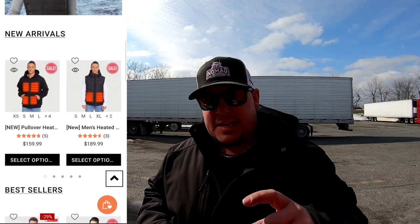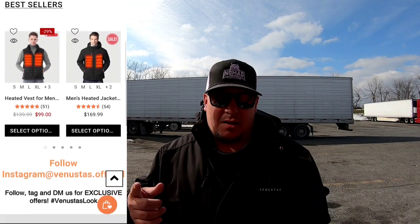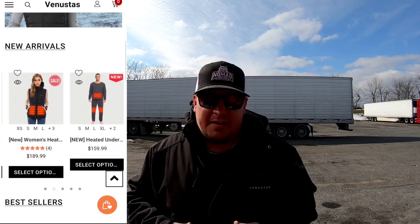They range on different prices. They have a website — there's a link in the description below if you're interested in checking that out. There's also going to be a discount code, NomadTrucker15. You get 15% off anything that's not on sale online. Make sure you go check it out. They got heated jackets, heated underwear like long johns, heated blankets, vests, different styles for different folks. Definitely check them out.